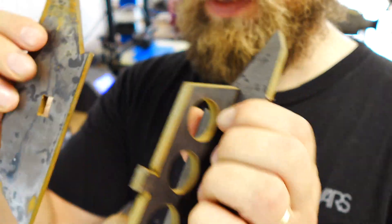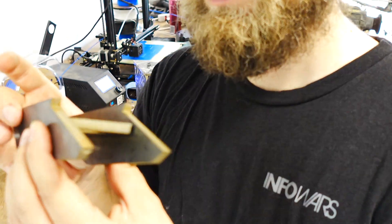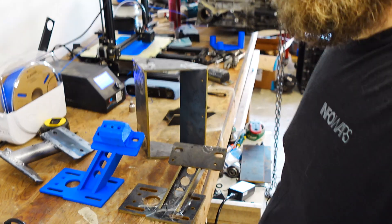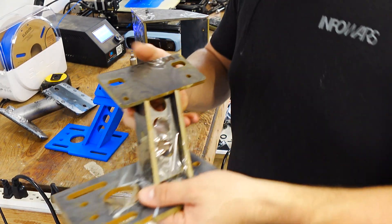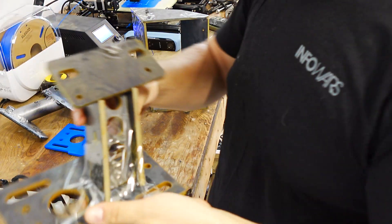I basically tried to make them like a jigsaw puzzle so they fit together, at least getting them in sort of the orientation for welding them together. As you can see here, I've got one of these things taped together to kind of give you an idea of the construction.